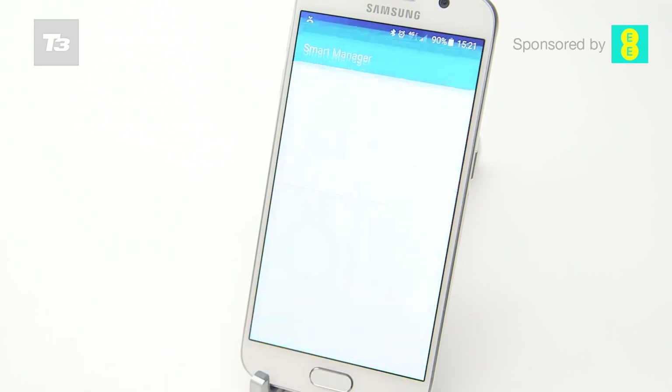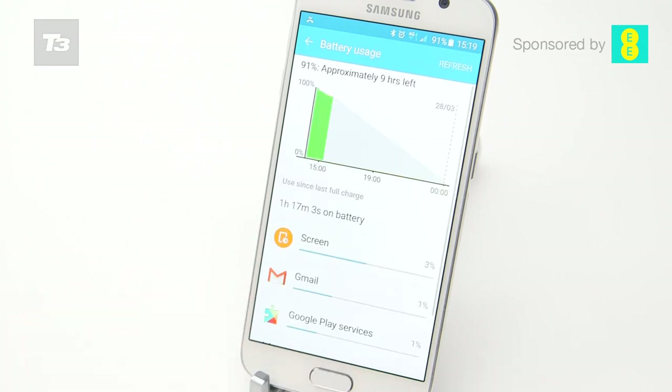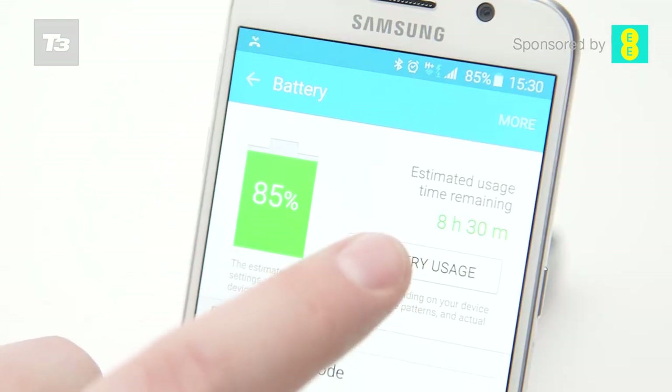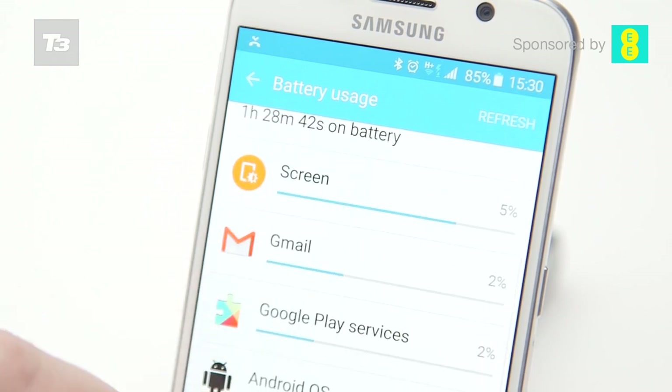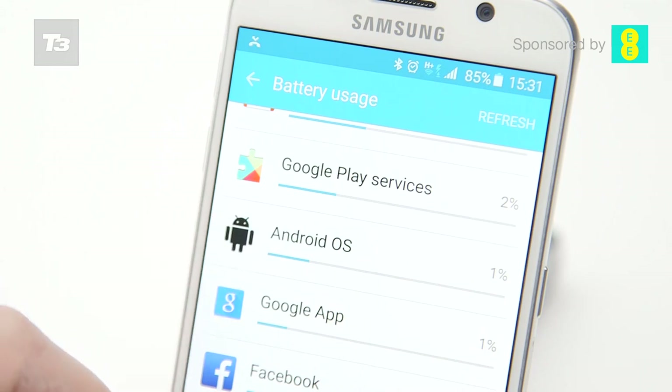If we were to point to a hole in the Galaxy S6's armour, battery life would be it. The phone has slimmed down, got a better design, taken away the removable battery pack, and ultimately lost space for power. As a result, it can only just about last the day in normal conditions, which isn't really long enough for a market-leading smartphone. It's not going to just turn to dust in your hands daily, and for many tasks it's as good as the next phone, but the LG G3 and the Sony Xperia Z3 both offer much longer-lasting power packs.